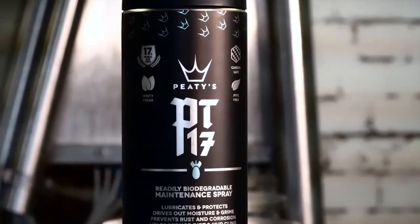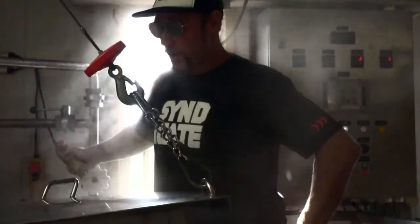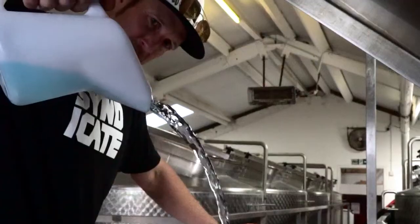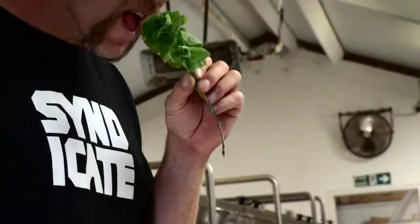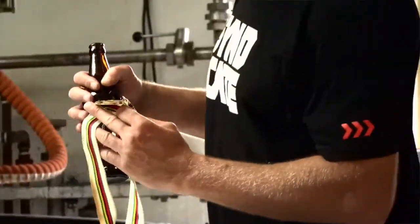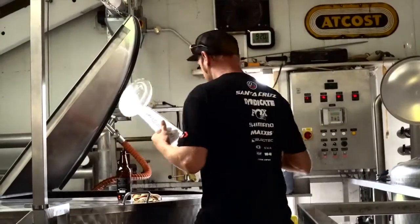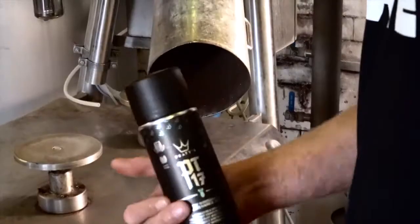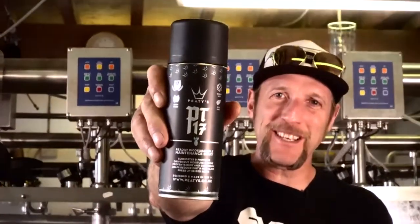Once you've washed your bike you'll want to dry it off and protect it. With this in mind we offer our PT-17 spray, which is perfect for spraying on metal parts and chainsets after washing — one of my personal favourites. This general maintenance spray is highly versatile, readily biodegradable and PTFE free. It will displace moisture from a freshly washed steed, leaving light lubrication and a long lasting thin anti-corrosive film coating.